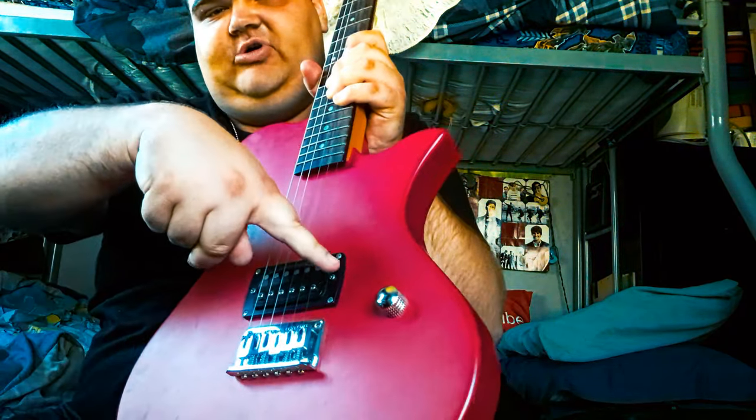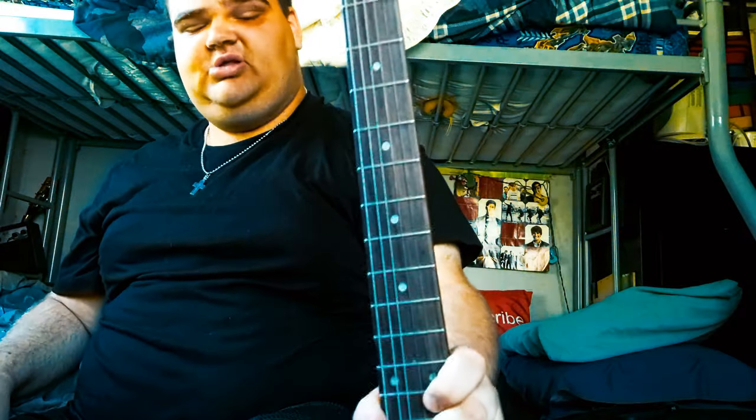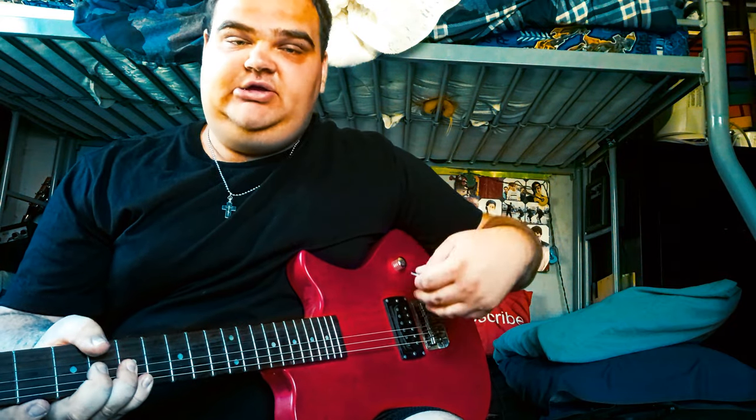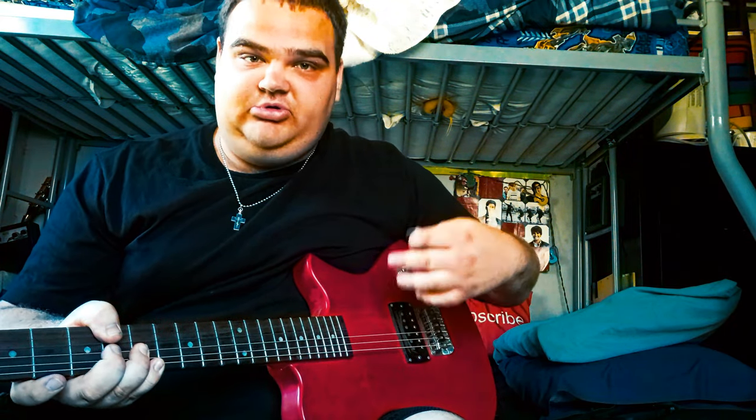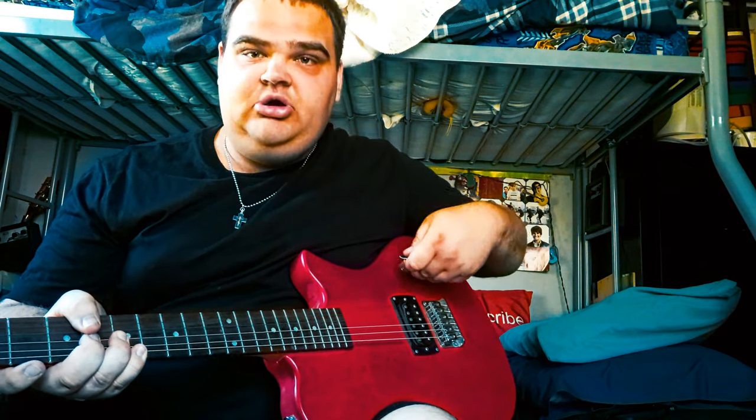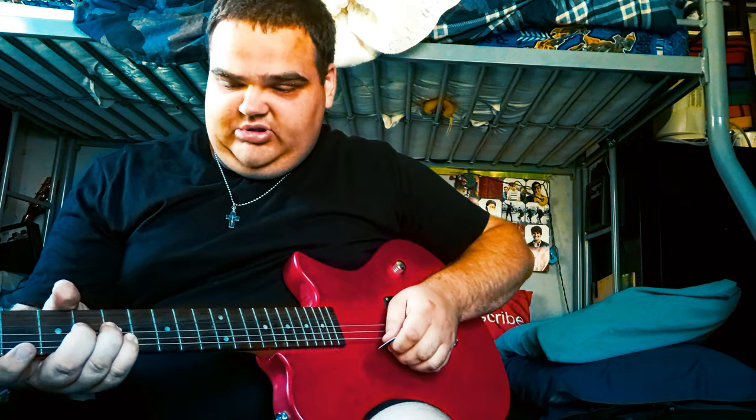I'll go ahead and demo the sound. If I can find this First Act guitar online, I will link it in the description below. I have it all hooked up and ready to go, so let's demo the sound — here we go.